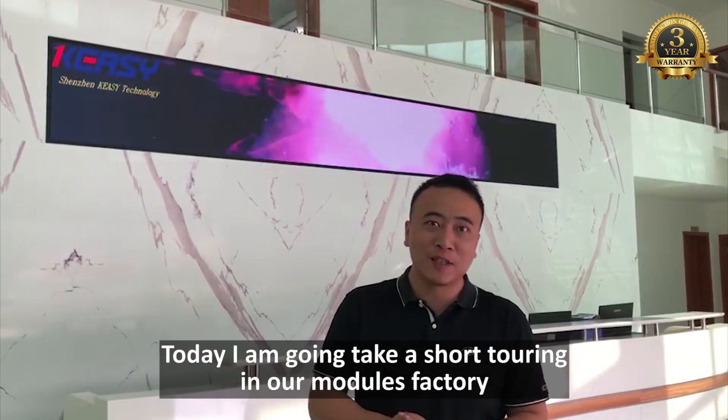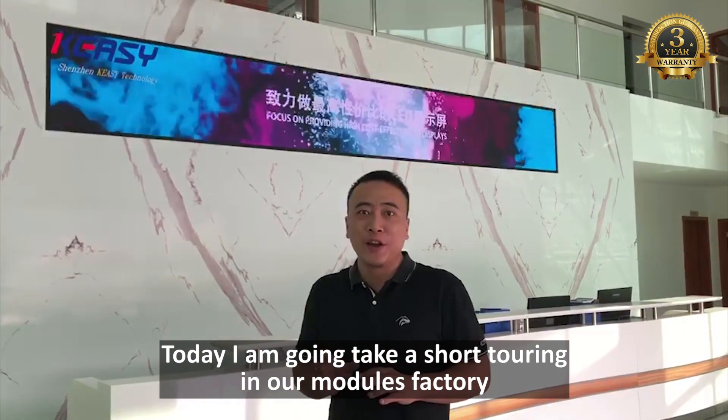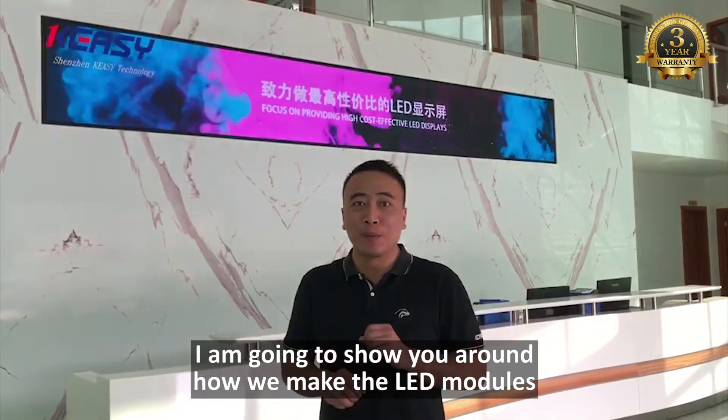Hi everybody, this is Nico. Today I'm going to take a short tour in our modules factory. I'm going to show you around how we make the NAD modules.